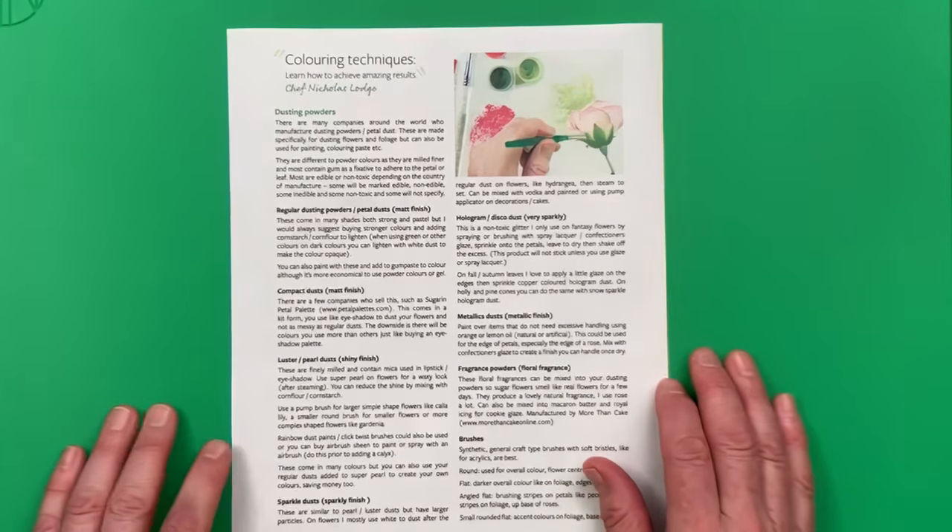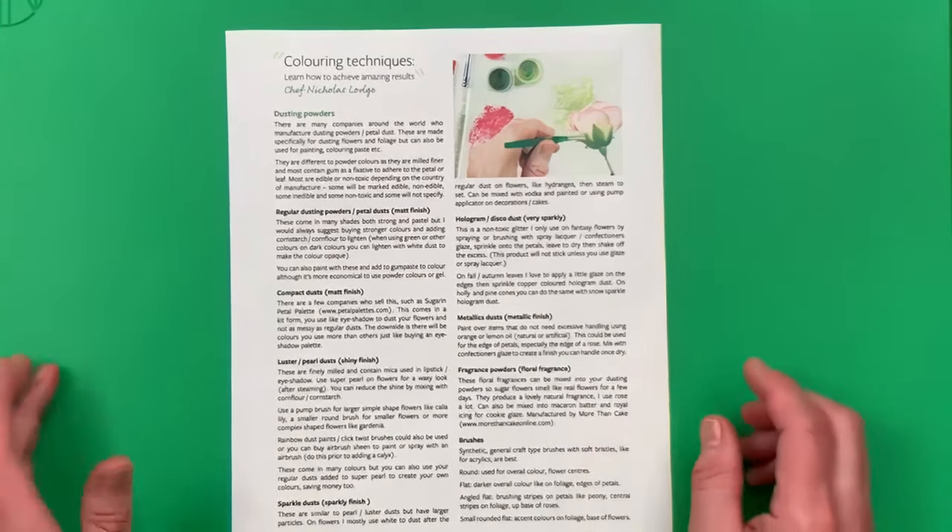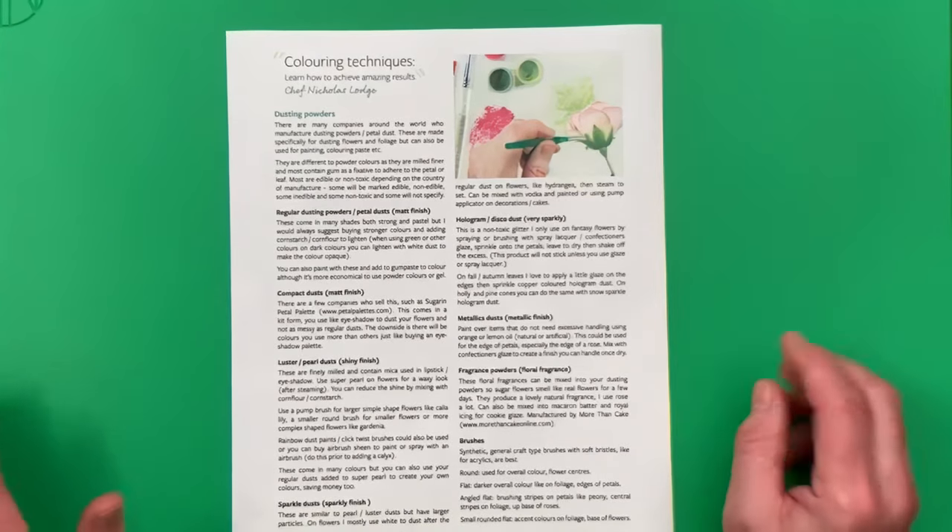There are many companies around the world who manufacture dusting powders. Here in the United States we've got many companies, in the UK, in Europe, in Australia, and all different countries. They're mostly called petal dust or dusting powder. I generally call them dusting powders, but in some countries people call them petal powders or petal dust.